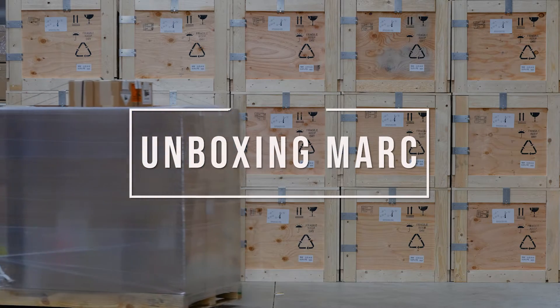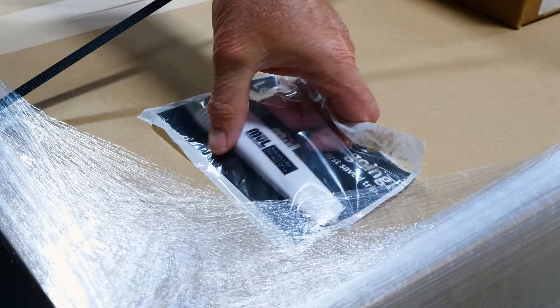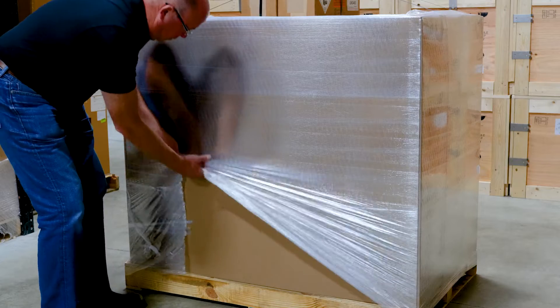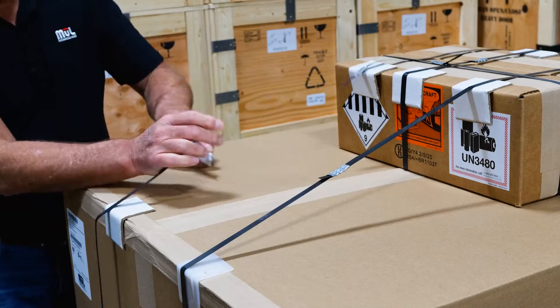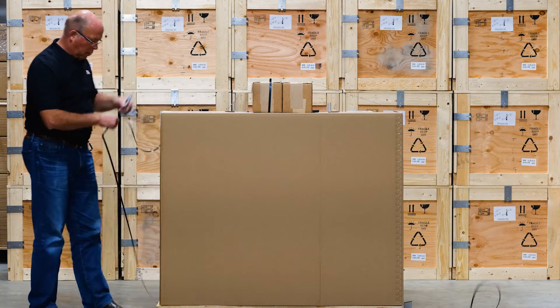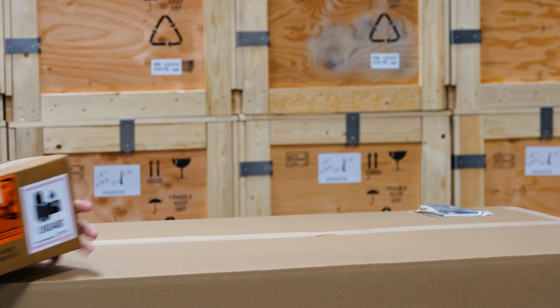In this video we're going to show you how easy it is to unbox and start using your Mark. Using the included box cutter, remove the outer packaging materials and cut the outer plastic straps that are holding the boxes together. Remove the battery box from the top of the cover. You may have received one or two batteries depending on the model.